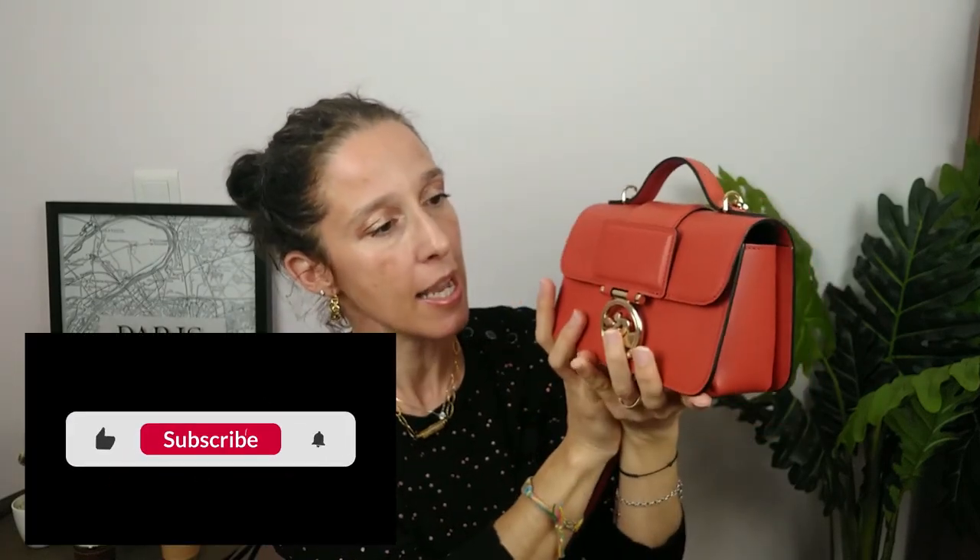Thanks for watching! Don't hesitate to ask any questions about this bag — I'll be more than happy to help. Stay tuned, as I'll do a comparison with the medium size so you can make your decision. I also have another bag to show you — my Paul Marius — and I want to introduce you to this French brand, which is becoming more and more well-known in France. If you're planning a trip to France, this info might be useful. Take care! Merci et à très bientôt, bye guys!